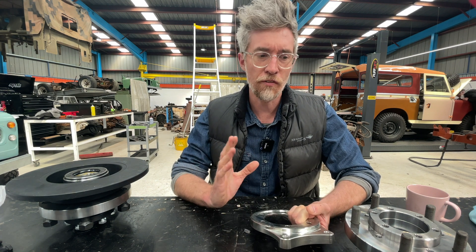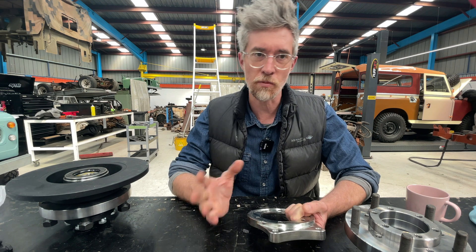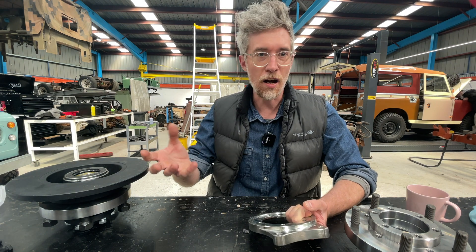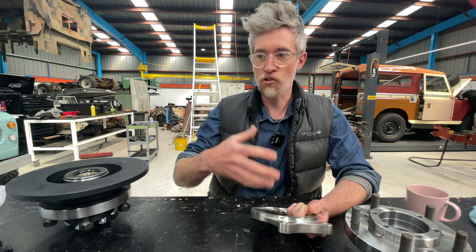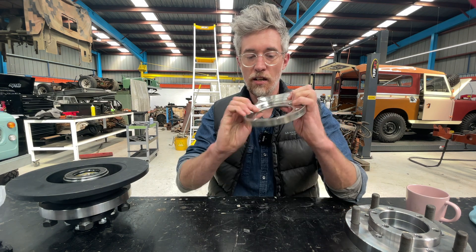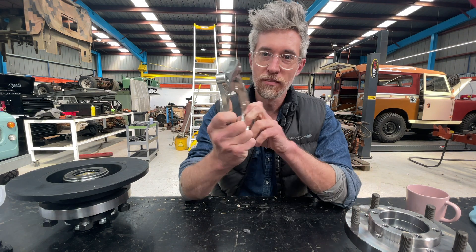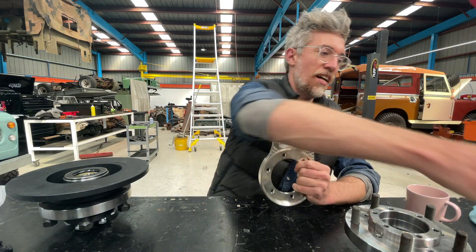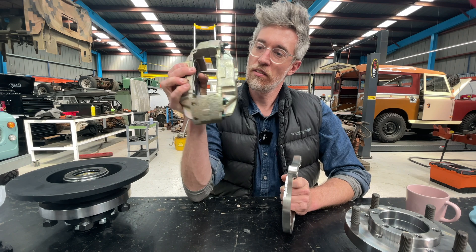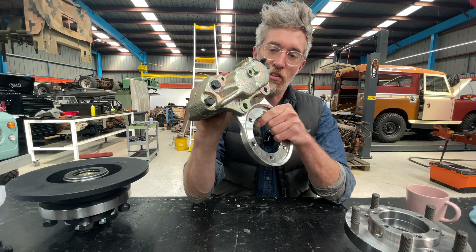There are a few disc conversion options out there, using different systems and custom discs over the years. The challenge is getting from the original hub or bearing carrier to something that can hold a caliper and a disc. These guys have made a nice caliper stand bracket so you can take a Defender rear caliper and attach it.